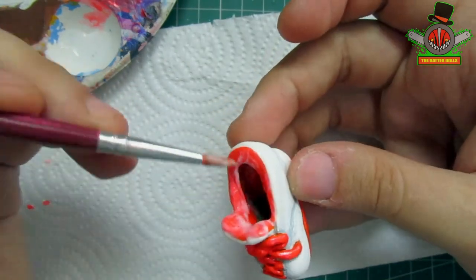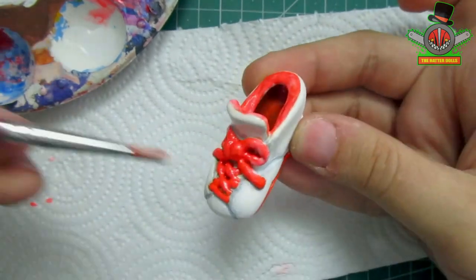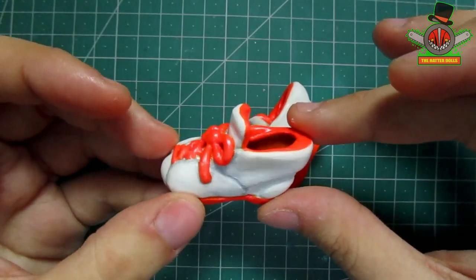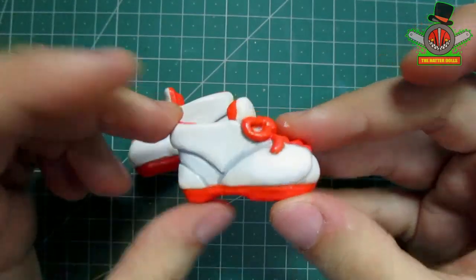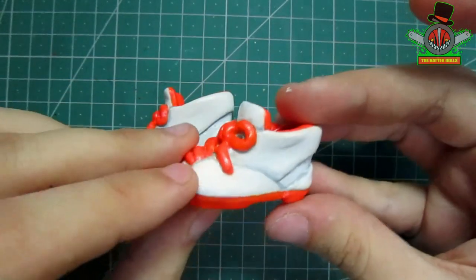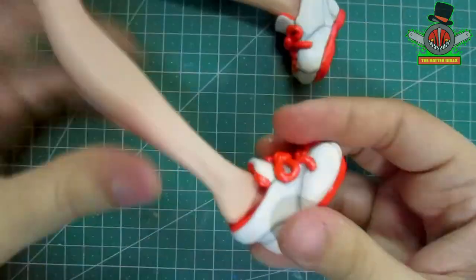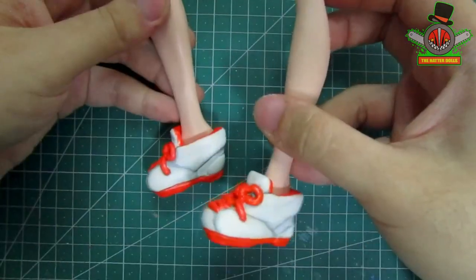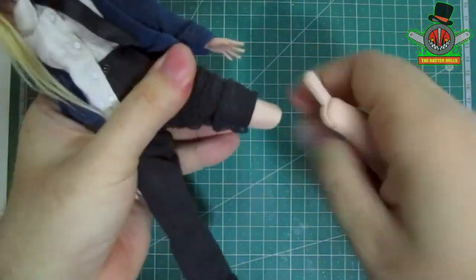Now I'm going to apply matte varnish to protect the paint. And with that both shoes are ready. The varnish I used was supposed to be matte but gave both shoes a slightly shiny result, but it doesn't matter since they look great with it. With that I will put them back on the feet very carefully, and now I'll reattach them to the doll.